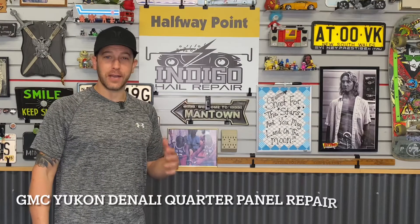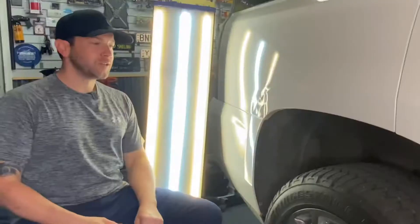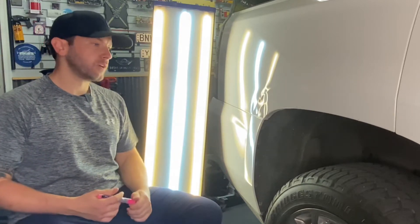Hey everybody, welcome back to another episode of Dave's Garage. Today we have a brand new Yukon Denali — the owner hit the side of his garage as he was pulling in and it's a big old mess. So we're going to fix it for this gentleman today. This customer has a brand new Yukon Denali and when they were pulling into their garage they clipped the side with the rear quarter panel.